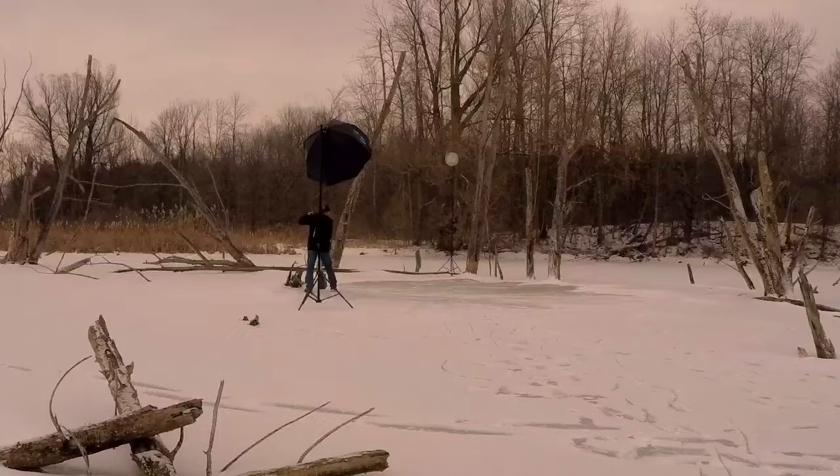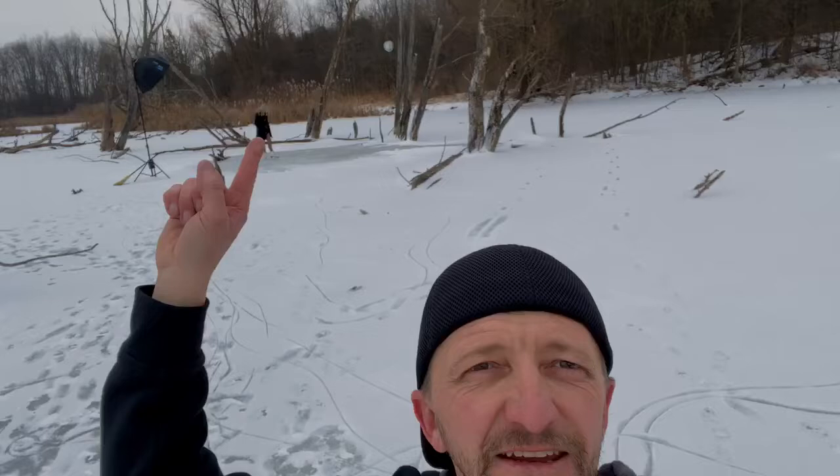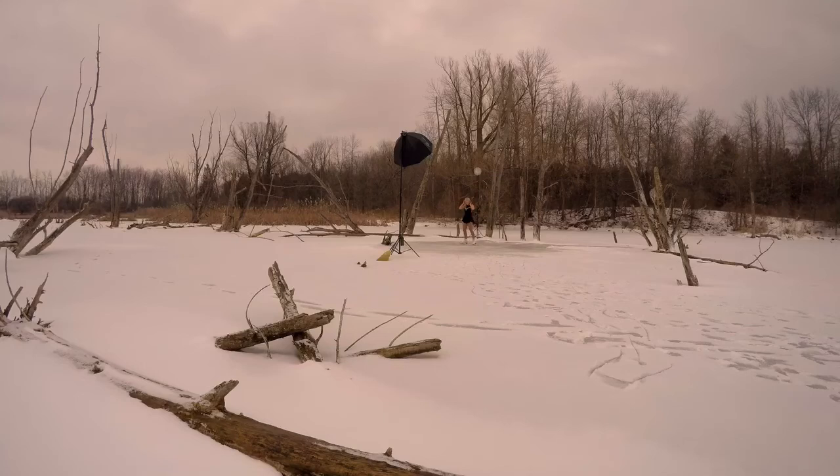We've got Olivia back there, the mom right there, an Octabox, a Westcott, and an Elinchrom light set up. We're going to start doing some shots, locking in the manual focus and having the skater do a little routine with some spins, trying to catch some action.